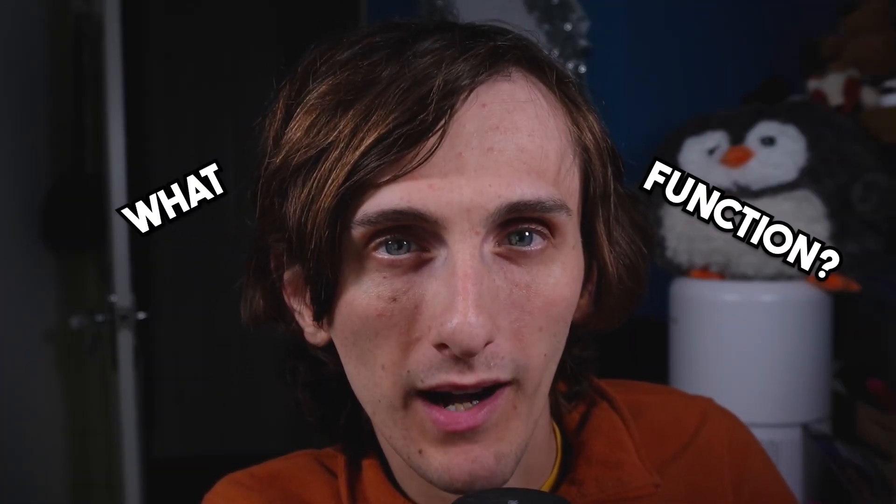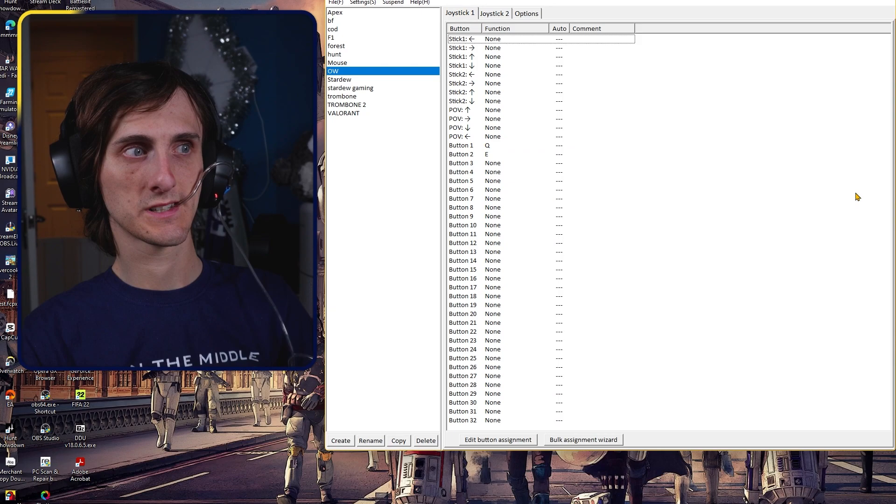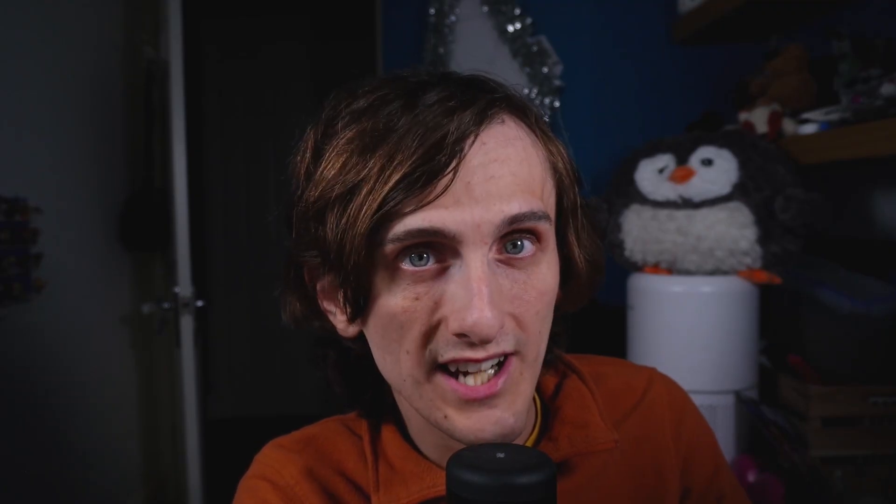For those who have seen my gameplay, you know I don't play with a controller on my PC. My sip and puff device is registered on my computer as a controller, but for some reason it doesn't actually get registered in any of the games I play. To solve this, I use Joy2Key to convert the signals sent from my sip and puff device into key bindings, which I can then use in the games I play.